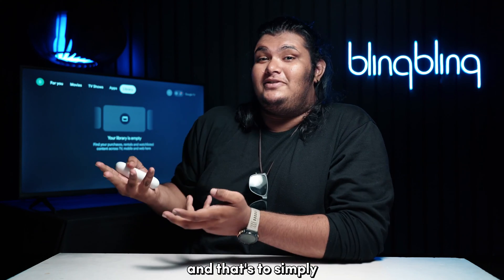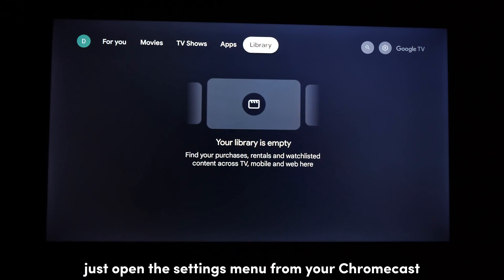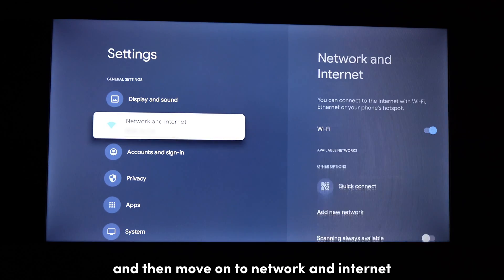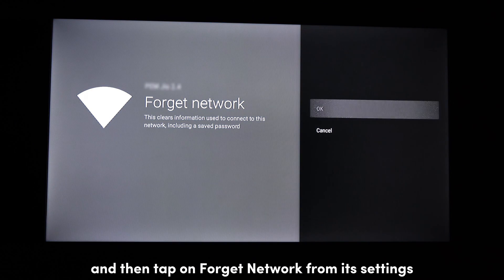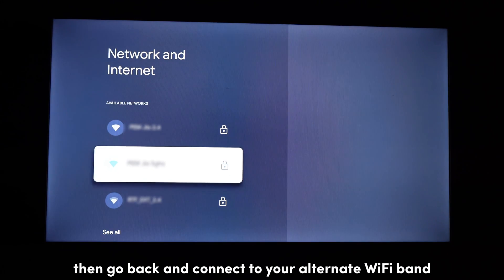Simply forget your Wi-Fi from your device and then pair the other Wi-Fi band. Open the settings menu from your Chromecast and then move on to Network and Internet. Then go to your current Wi-Fi, tap on Forget Network from its settings, go back, and connect to your alternate Wi-Fi band.